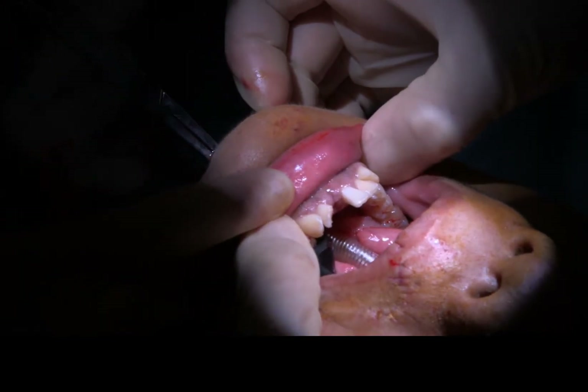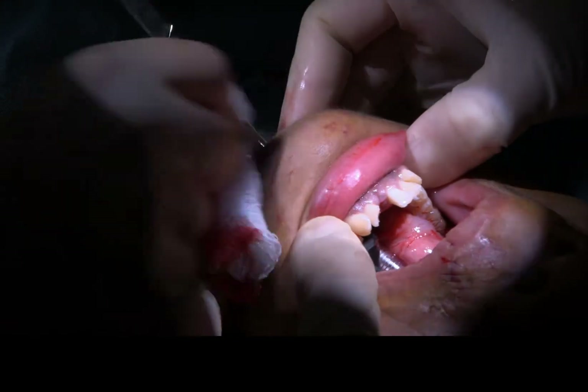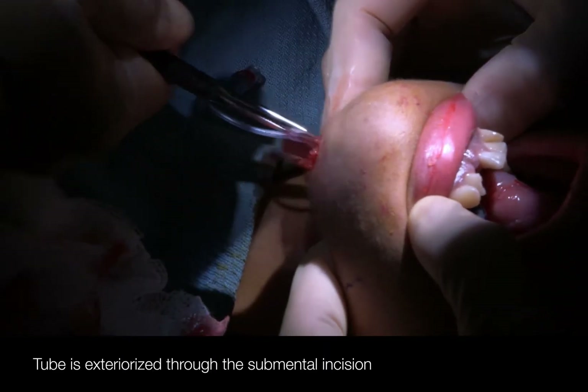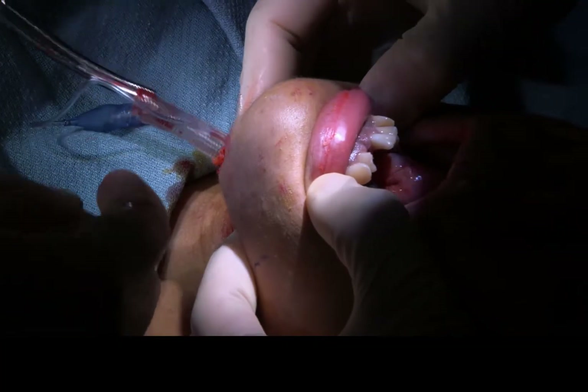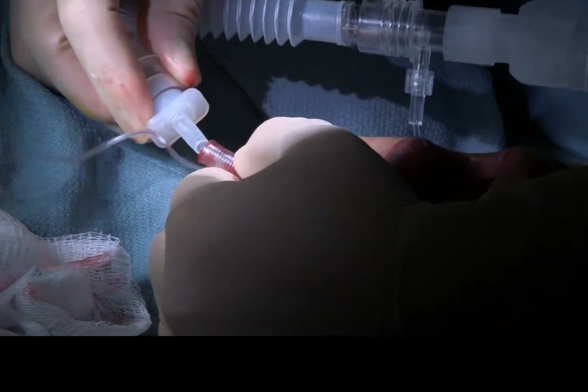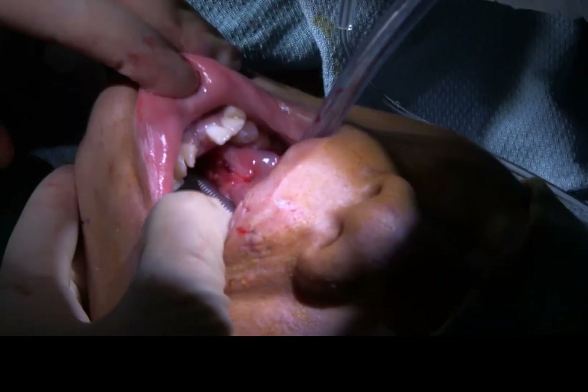Pulling the tube through now. Can you focus on the chin? Can we connect the circuit? Are you connected again? Let me just clean it up.